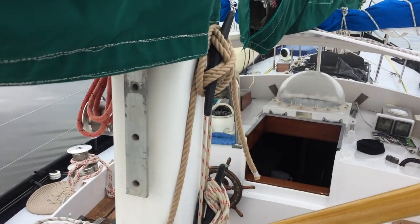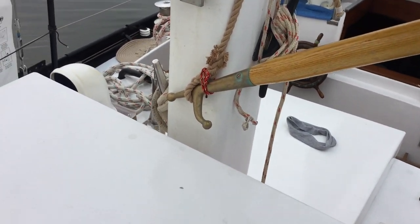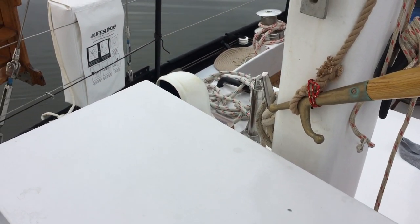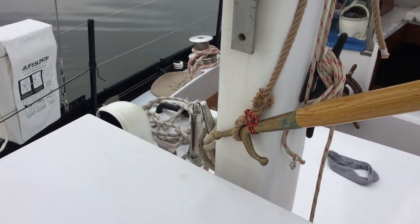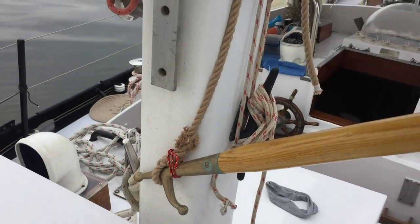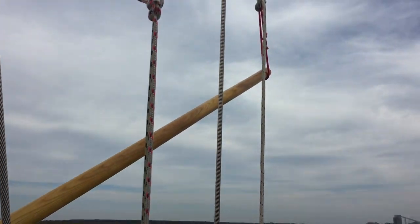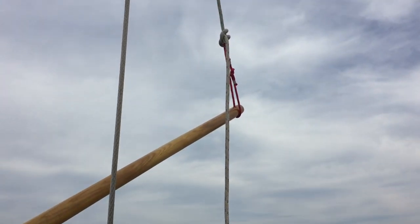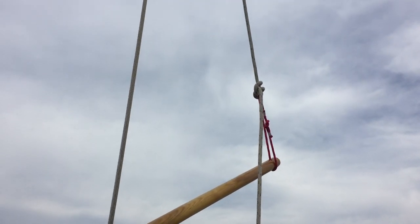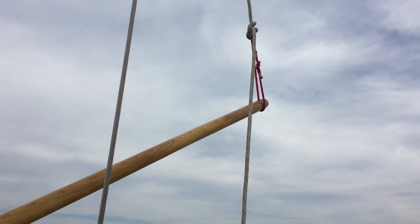Here's a better picture of the snotter. You can see the boat hook just kind of fits into the eye splice, and I have a little safety line there just to make sure it doesn't slip out, not that it would really. And on the other end, we have the halyard — the mizzen halyard — going down to the end of the pole.